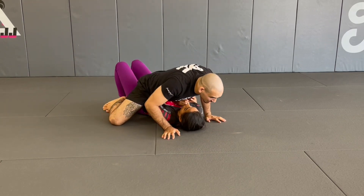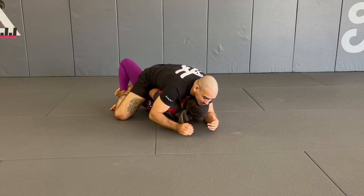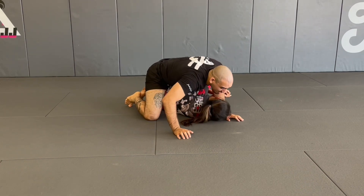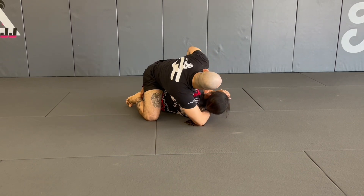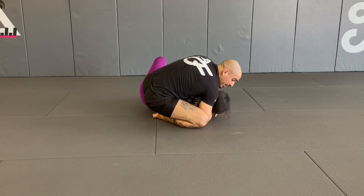We're in the mount position, I'm putting pressure, not letting her escape. She starts turning — I give some resistance but eventually let her pass over. I use my chest to keep her on her side or force her belly down. I catch the seatbelt, bringing this arm underneath her arm, and lock my hands together. From here I slide my knee up.